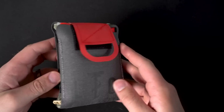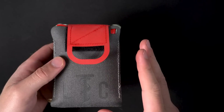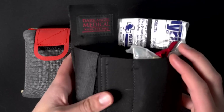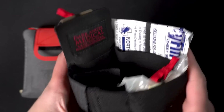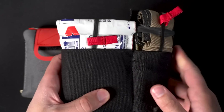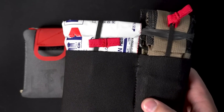This week's video is all about the Pocket IFAC, which is made by a company called LiveTheCreed LTC. This is a really cool design, and the reason I'm really interested in this is because if you've been following this channel, you know that generally in the winter I carry an ankle trauma kit — the Dark Angel Medical Ankle Trauma Kit — with a tourniquet, chest seal, and some packing gauze. However, this kit does not work so well in the summer when you have shorts on, so I needed to find something else.